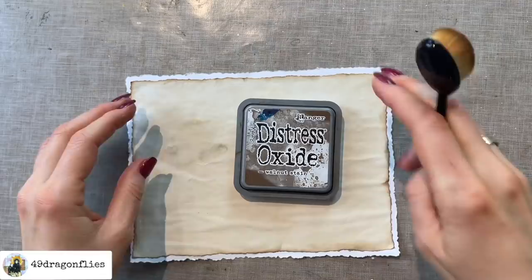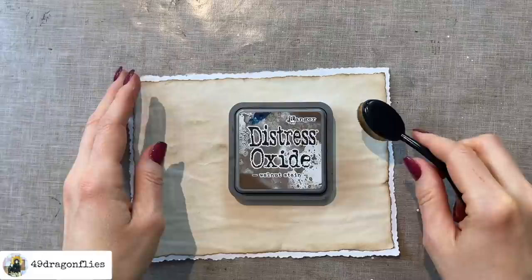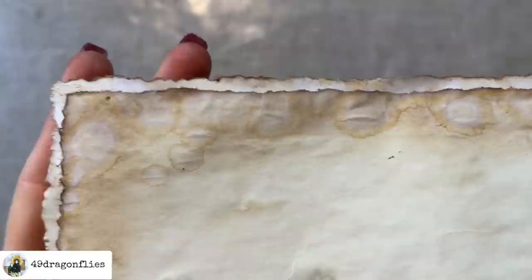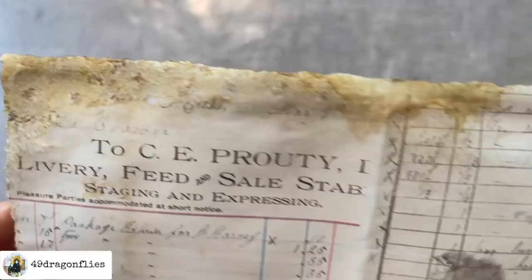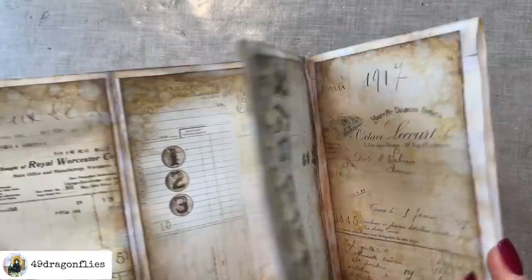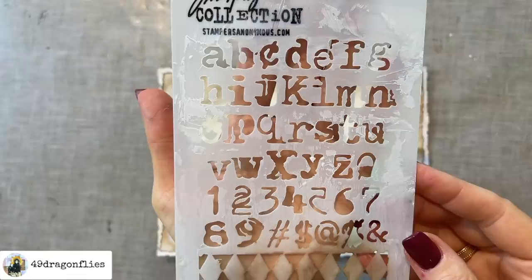Then I'll do the same thing as with the images — I'm going to go around the whole thing and add some splatters and see what that does. I've done exactly the same thing and this is what it looks like — pretty groovy, huh? It also went through to the front side, which is cool — two in one. Since we have some numbers and letters going on in the rest of our journal, why don't we add some of these letters and numbers from this Tim Holtz stencil.